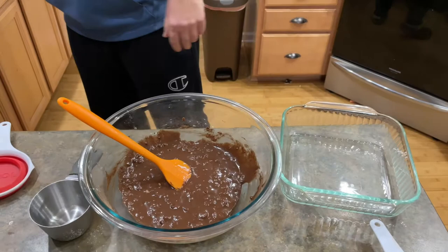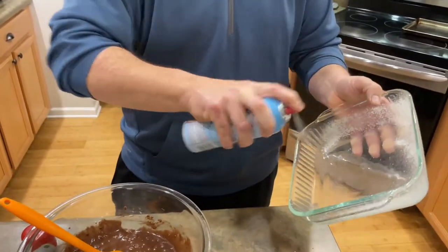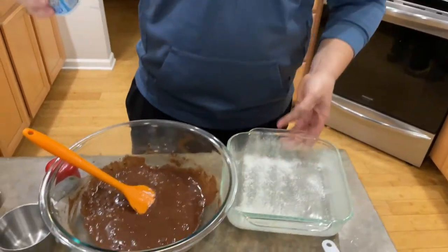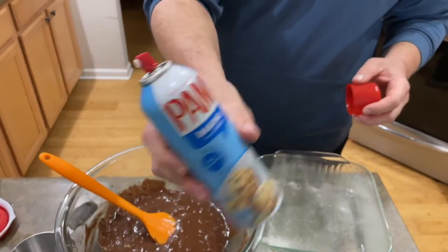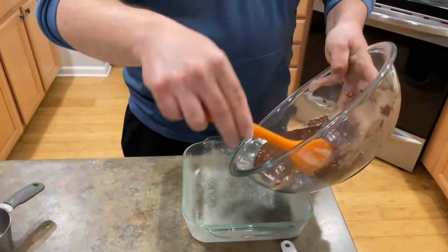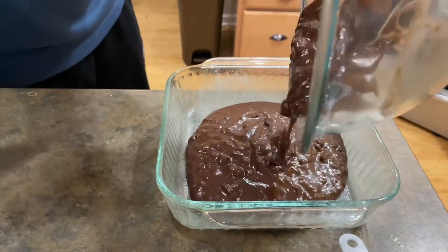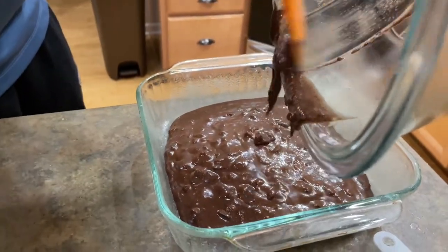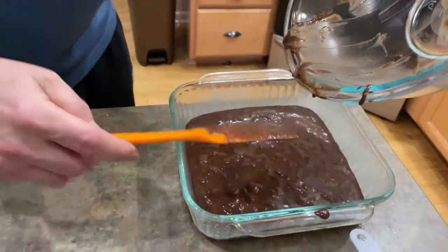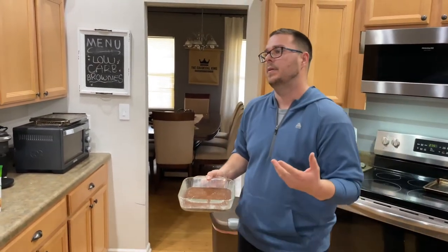Now I know you're thinking, why not cast iron? Because I haven't tried it in a cast iron skillet yet — I haven't got past my Pyrex. So I'm just going to spray it down with a little bit of baking Pam — it's already got the flour in it. We're just going to add this brownie mix right to our greased Pyrex dish and throw it in the oven. We've got the oven preheated at 350 — you can probably do 325. We're going to bake it until the toothpick or knife comes out clean, just like any normal baking. It should take about 20 to 25 minutes.